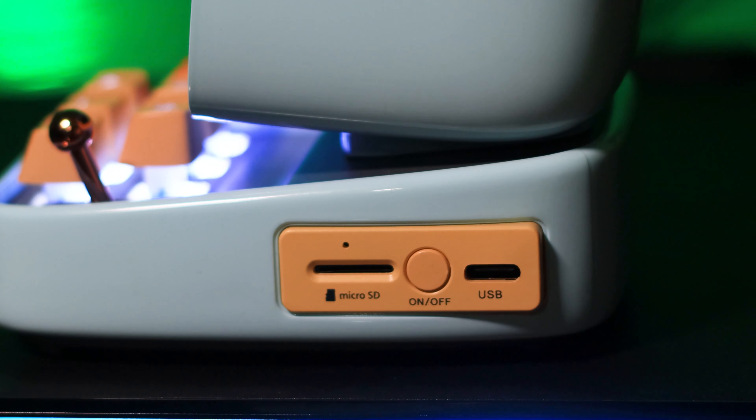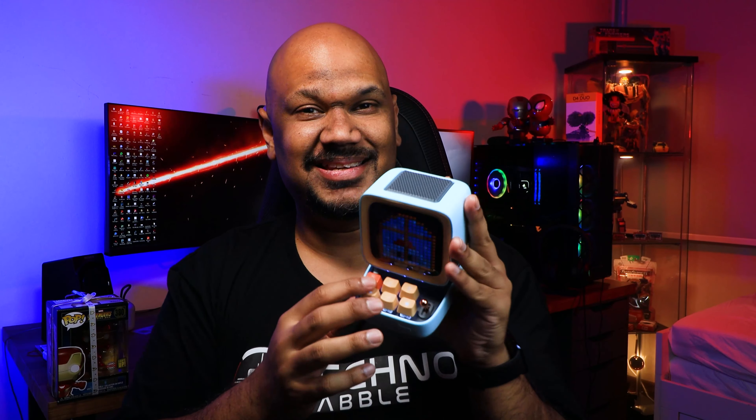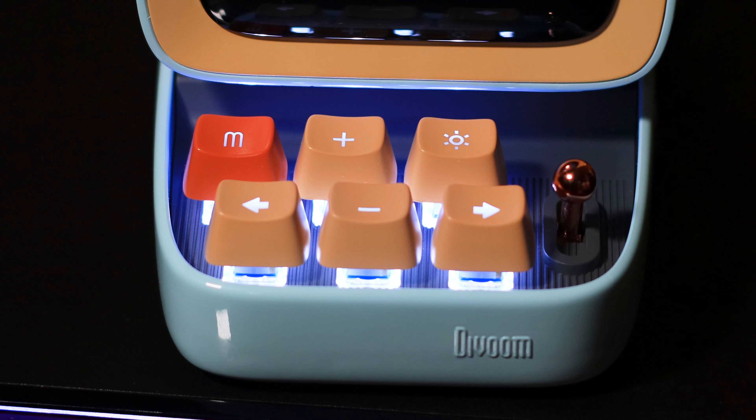You also have a micro SD slot here, so you can put in a memory card with music and play directly from the SD card — really good. It also has a built-in 3000 milliamp battery, which honestly in the two weeks I've been playing around with it, I haven't had the need to charge it yet.